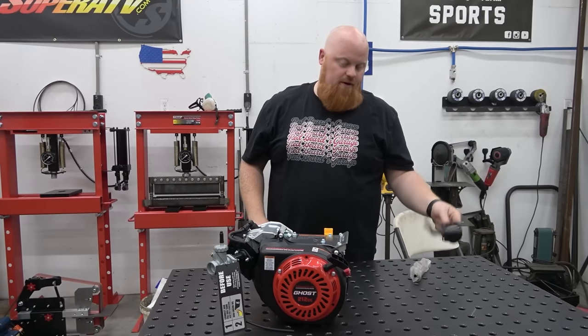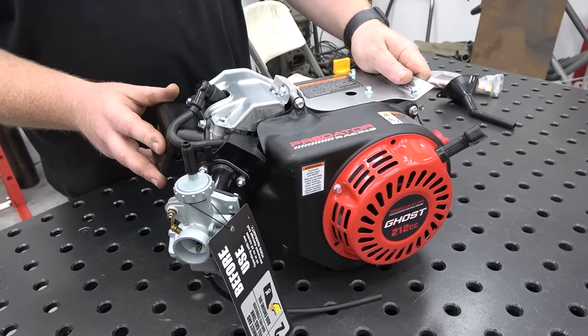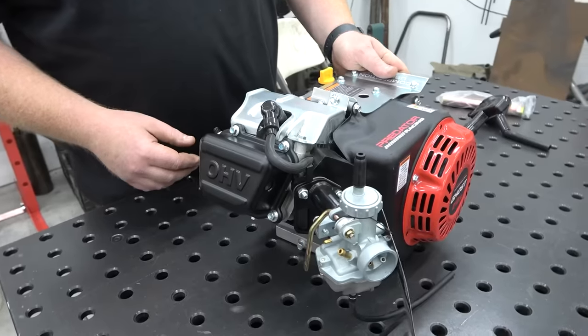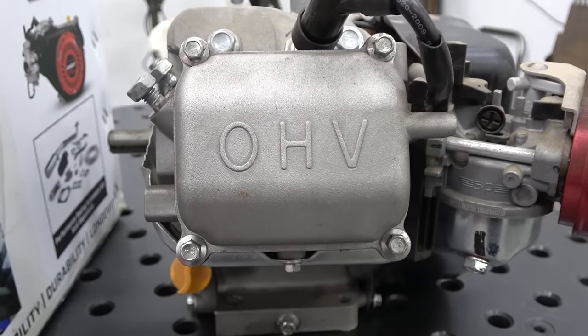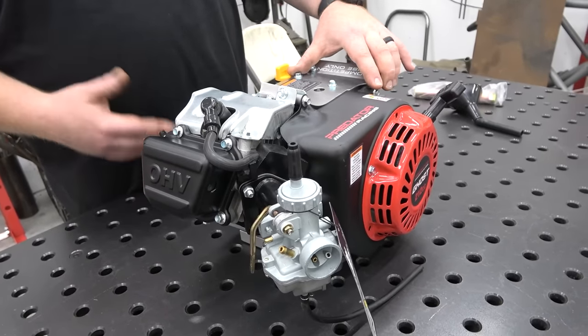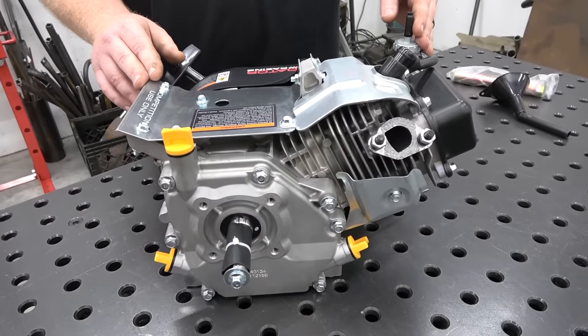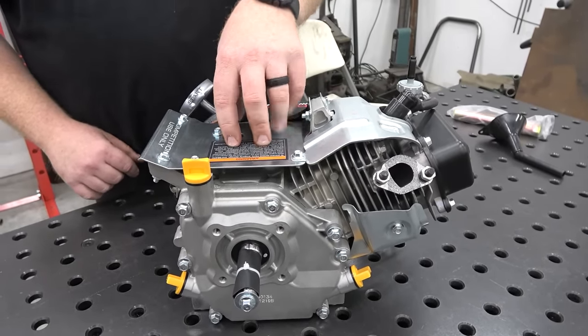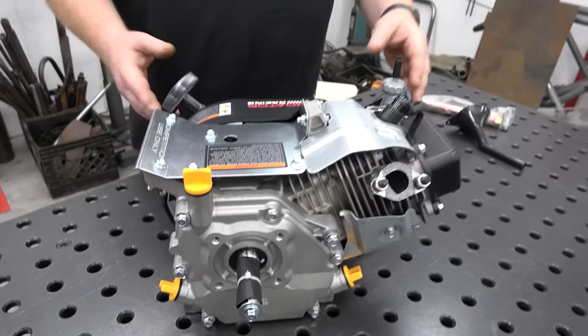Pretty basic unboxing — you get an oil funnel, the owner's manual, and a spark plug socket wrench tool. First thing you notice is the valve cover — this is not your standard hemi valve cover, normally a cast rectangle shape. This block is made by Ducar, just like their 224, so same factory. It's got a hemispheric head and some different style heat shielding. There's a plate where you can mount a pulse pump if needed. We have a Go Power Sports super pipe on there so we won't need an exhaust.